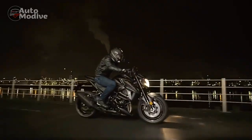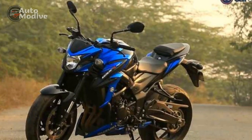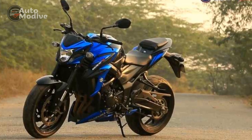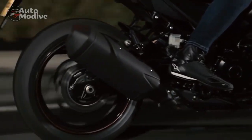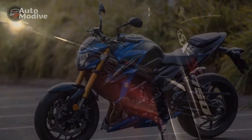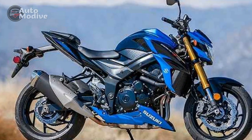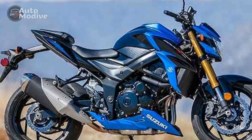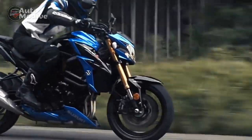Suzuki has struck a fine balance between style and functionality in the GSX-S750's design. At the heart of the Suzuki GSX-S750 is a 749cc inline-four engine that delivers a potent blend of power and torque. With 114 horsepower and 59 lb-ft of torque, this motorcycle offers an exhilarating ride, whether you're cruising on the highway or tackling twisty backroads. Throttle response is crisp, and the engine pulls strongly across the rev range. One of the standout features of the GSX-S750 is its advanced electronics package. It includes multiple riding modes, adjustable traction control, and ABS, allowing riders to tailor the bike's performance to their preferences and riding conditions. These electronic aids provide added confidence and safety, especially for less experienced riders.